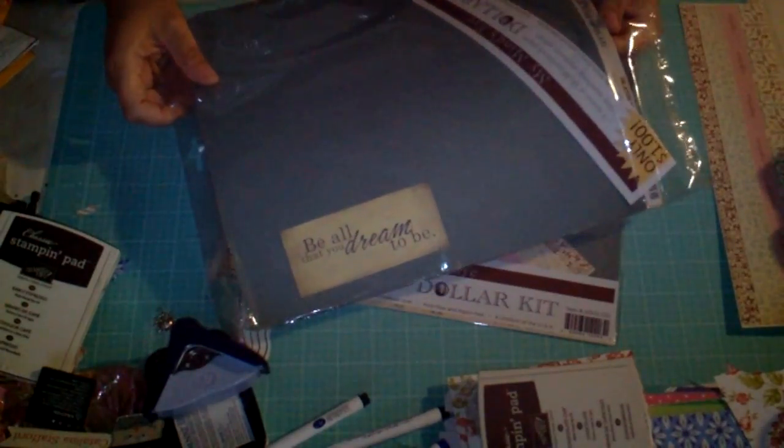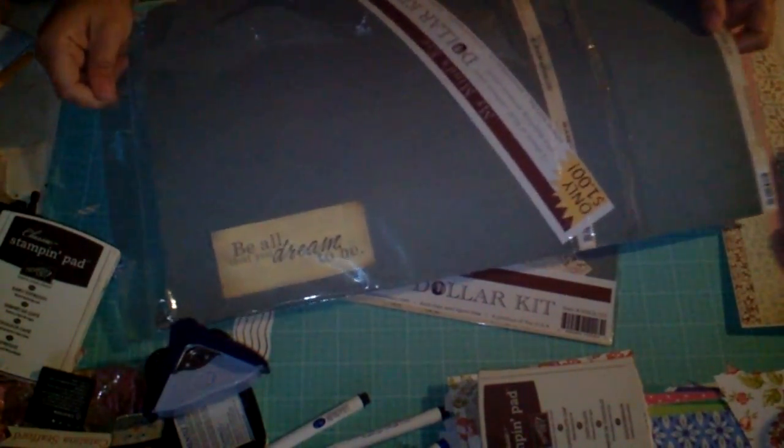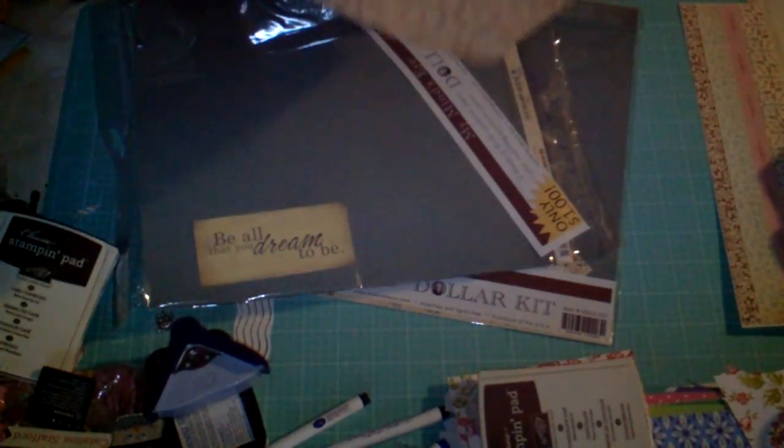Here's the paper, and this paper is super, super thick. This is the one side, and this is the opposite side. So it's double-sided, and there's two sheets in one package.